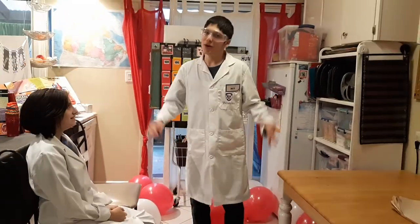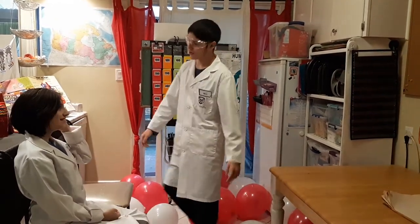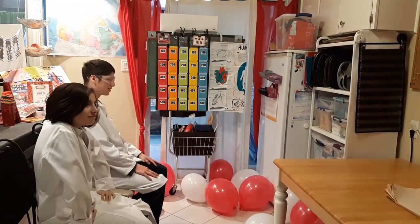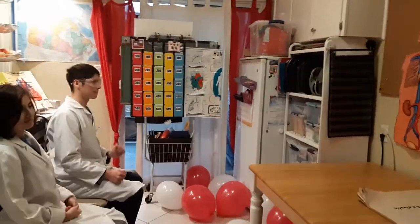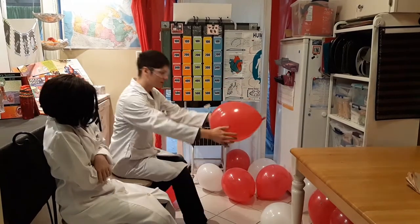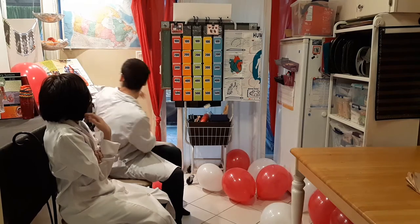Today we're doing Jeopardy on the circulatory system! We have filled our floor with red and white balloons to represent the white and red cells we have in our body. For each correct answer, they will get points. The one with more points will get a chocolate.